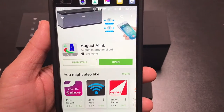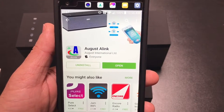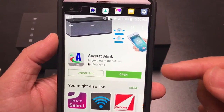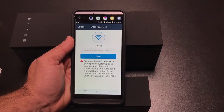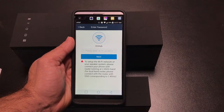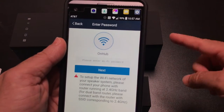You have a couple of choices to find the app — you can use the QR code inside the user manual, or just type in 'August A-Link.' Once you install and open the app, it automatically goes into search mode looking for speakers. Since I have both speakers on, I'll enter my router password and it will synchronize that with these devices.